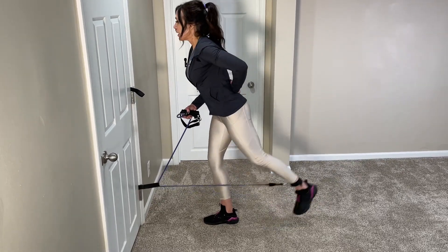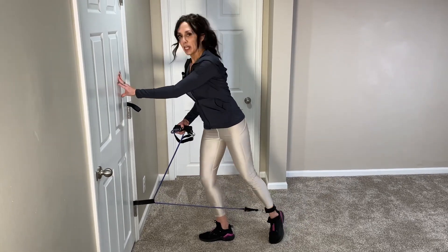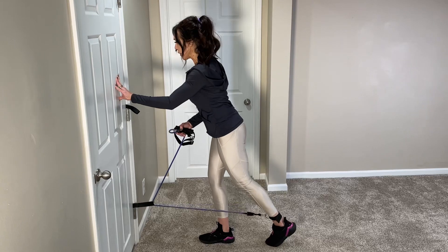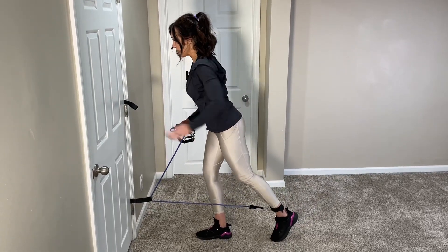Some common mistakes are trying to lift the leg too high and extending the lower back, or rotating at the hip. You want to keep your hip square to the front and just use the muscles of the glutes.